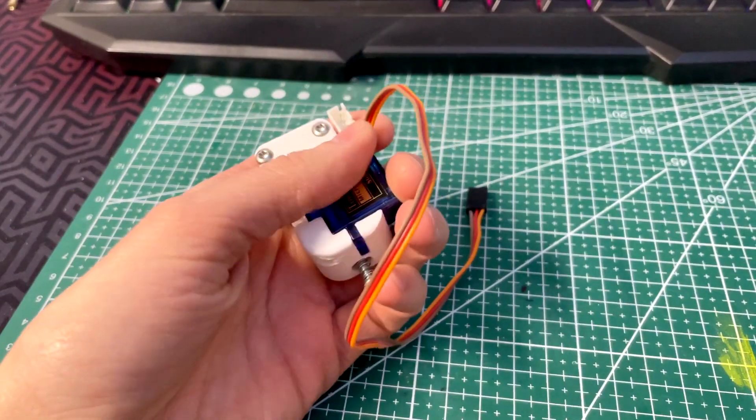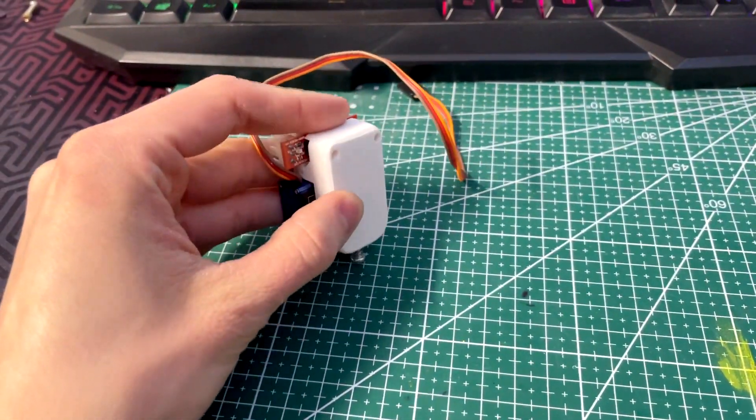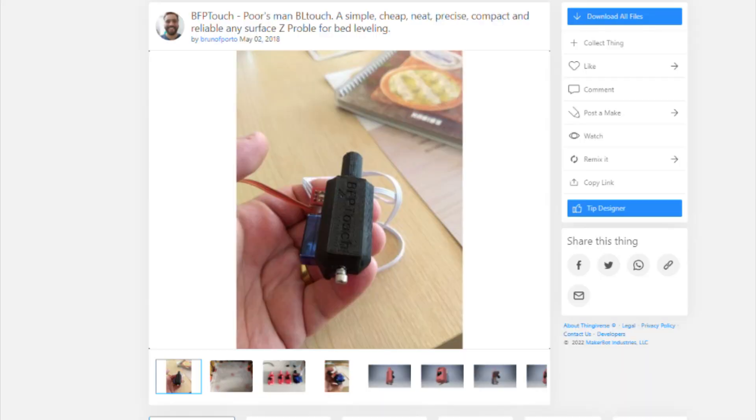Hello everyone! Today I will show you how to make the cheapest 3D printed auto-leveling probe for your 3D printer. My probe was remixed from BFP Touch from Bruno Porto.